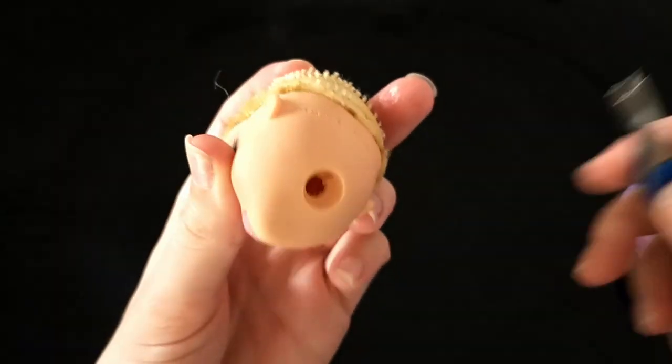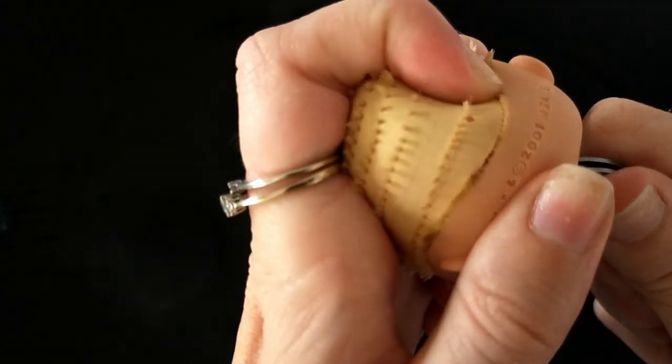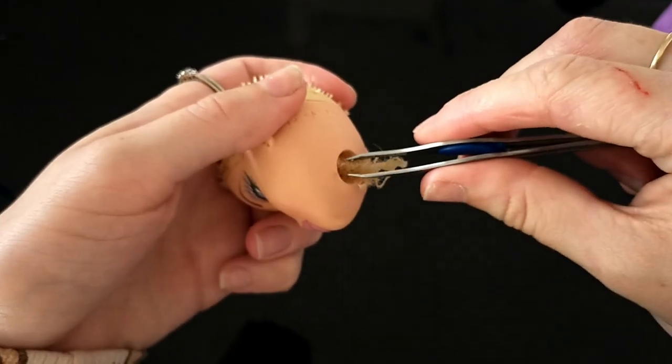Using tweezers while her head is still squishy, I go through the neck hole and use the end of the tweezers to pull the plugs out with a scraping motion. I actually gave up using the tweezers and used something with longer reach. I then pull the old plugs out of her head through the neck hole — it's kind of gross but it's also really satisfying.